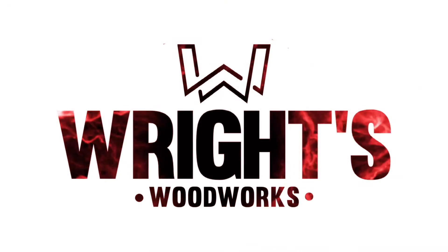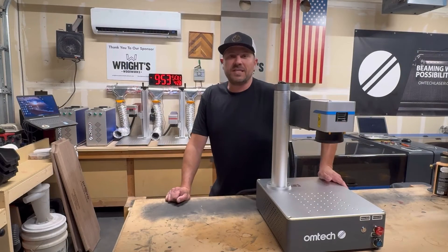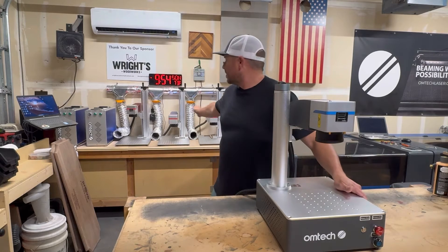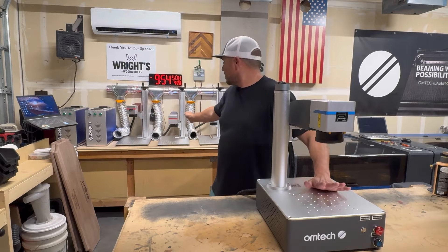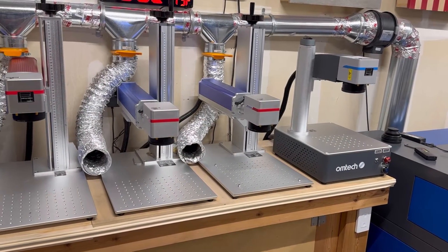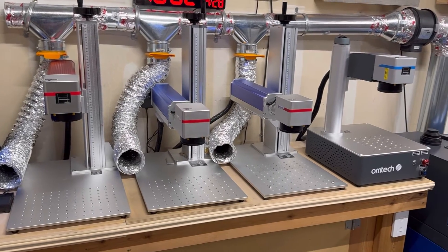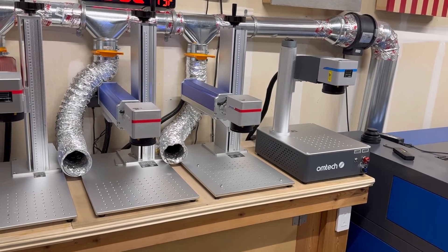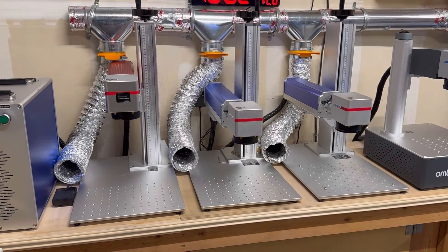The first thing we need to do is make some room for this bad boy on the table, so we're going to scoot over our current fiber lasers to make enough room for this compact series to fit with what little space we have. We got all four fibers fitting — you can see the huge difference in size between the compact series on the far right and the regular standard size Galvos and MOPAs from OMTEC on the far left.